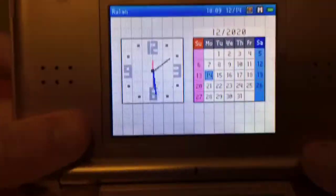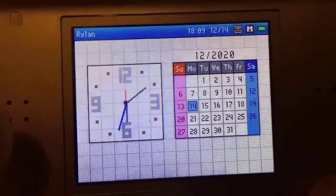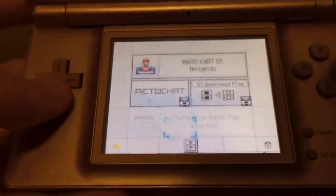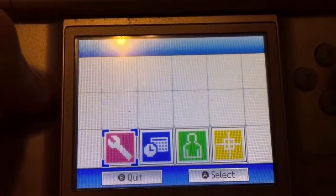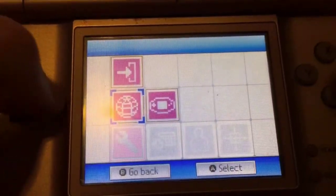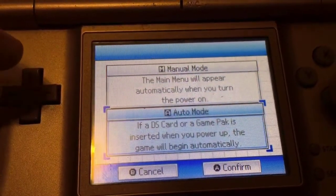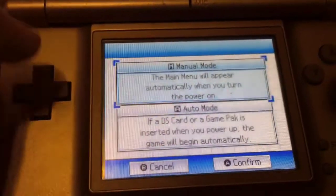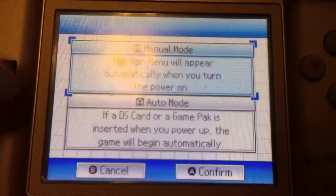On the top screen we have the clock and all the normal stuff — settings, auto mode. It's basically all the settings that are in the original DS, and I already did a video on that so you guys can go watch that.